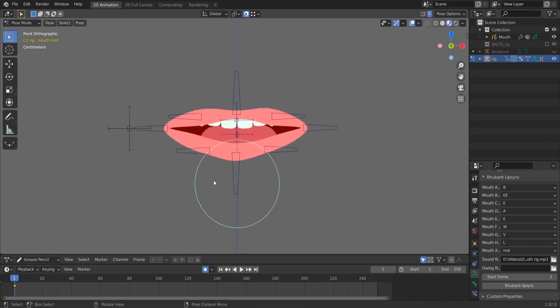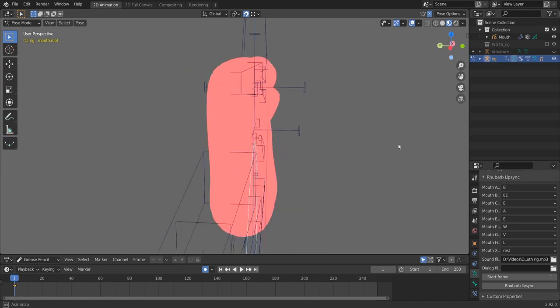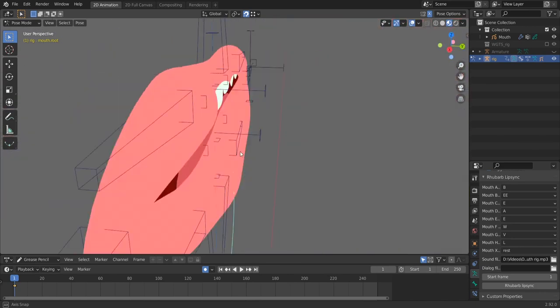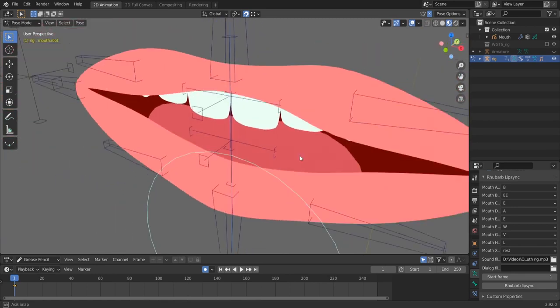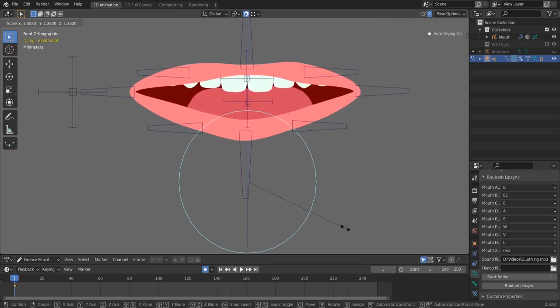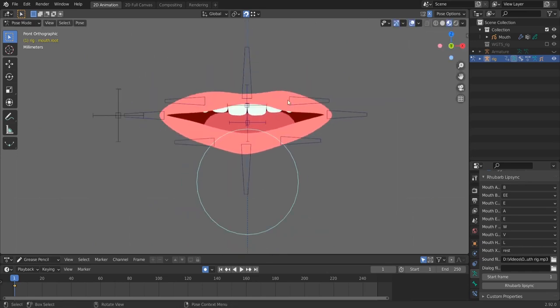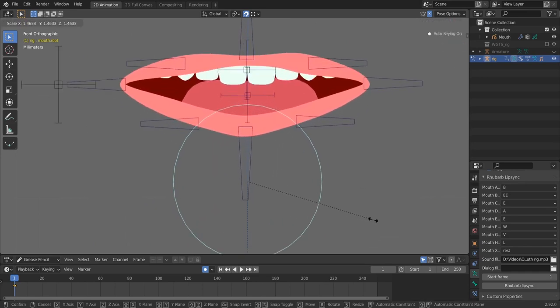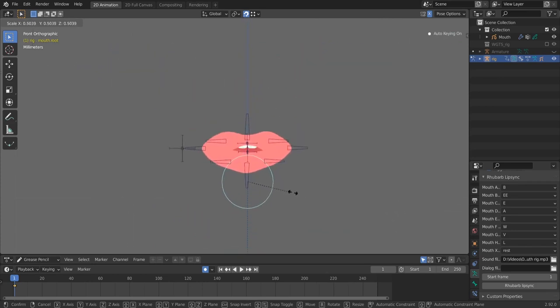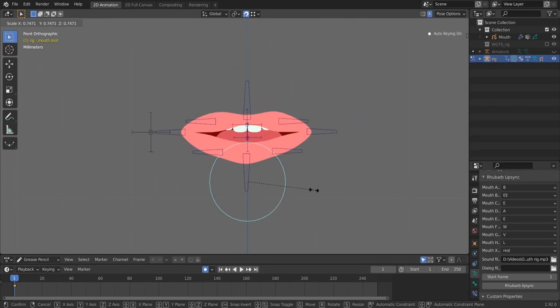We have this cool effect with the grease pencil — these lips are just grease pencil strokes and they look like 3D. We have some volume to our lips, which is a cool unintended effect. You can resize and you see the width of the stroke doesn't change — the lips stretch. If you make them smaller like this, you get this kiss effect.